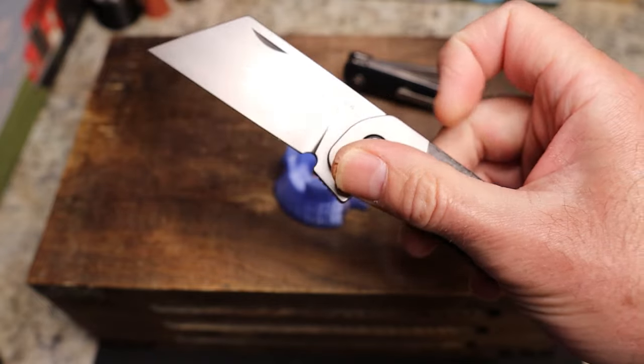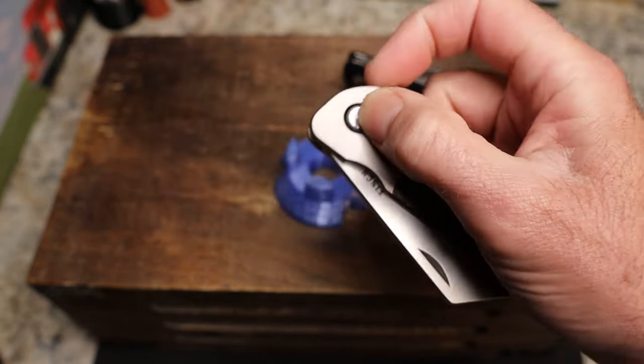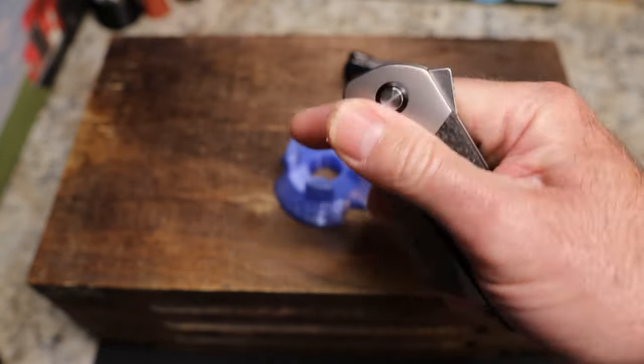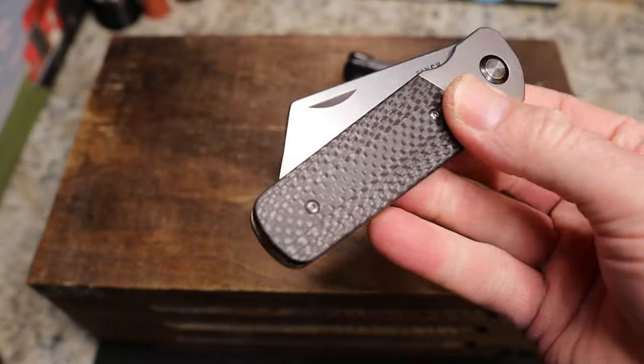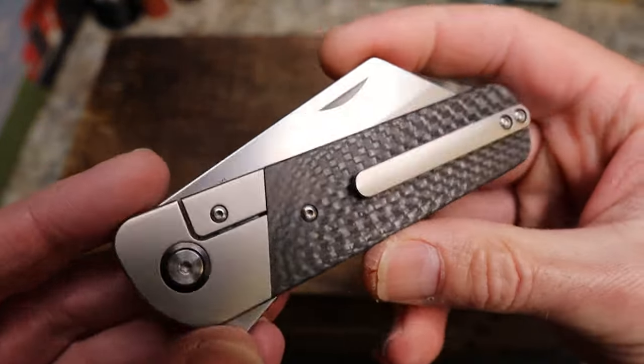You can see the action, guys — you have the typical Finch flipper tab. Look at that, just snatch that guy open. You can try to fail it if you really try, but the detent is pretty dang good and it's perfect for the flick. Very, very nicely done. You have nail nicks on both sides to keep that traditional look.